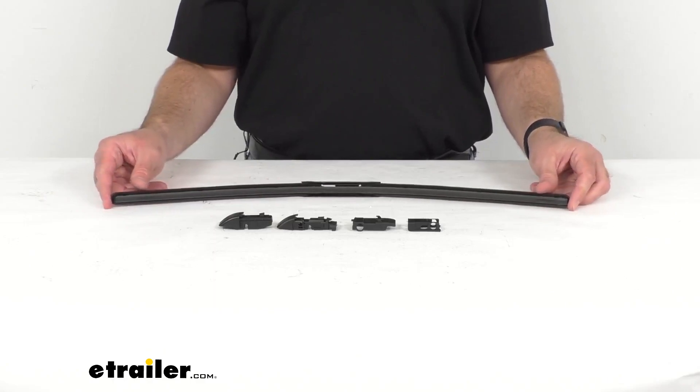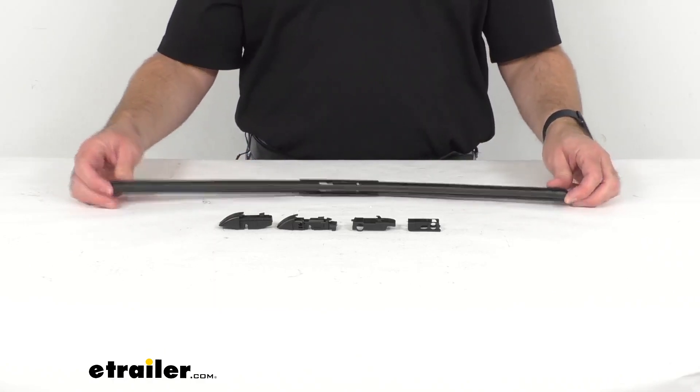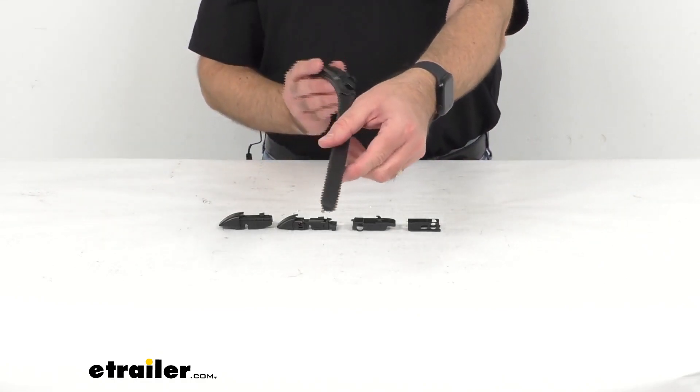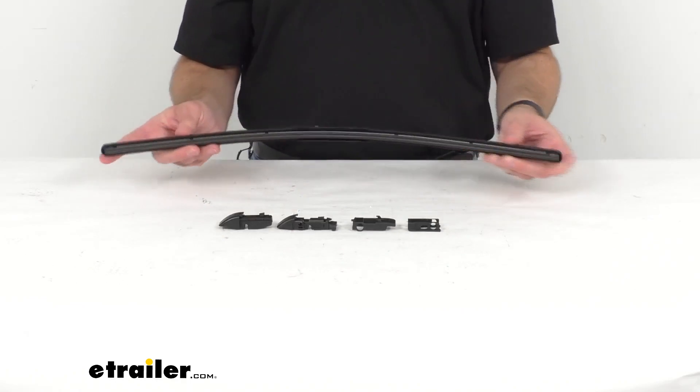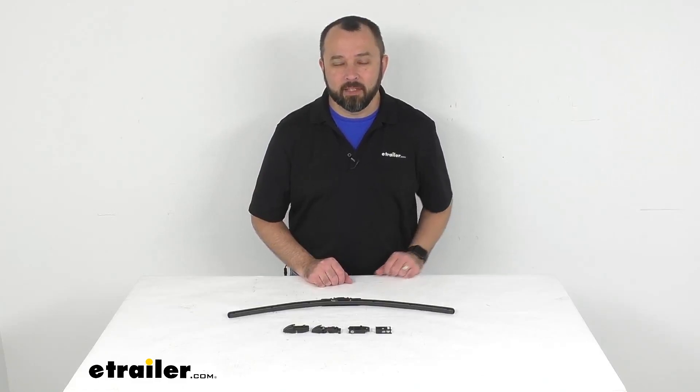You are going to get one 24-inch long wiper blade, and if you need another 24-inch long one or a wiper blade of a different size, you just need to add that to your order. That's going to conclude our brief look today — I hope it was helpful. My name is Andy, thank you for joining me.